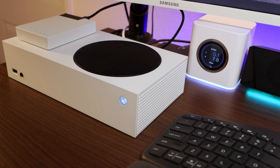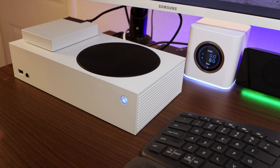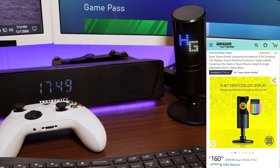Any gaming device, or basically any device that you can connect via HDMI, will work in this setup. So it's not just limited to the Xbox Series S. Next up, you're going to need a microphone. That right there is the Razer Siren Emote streaming microphone.